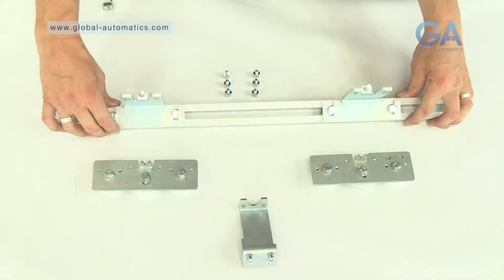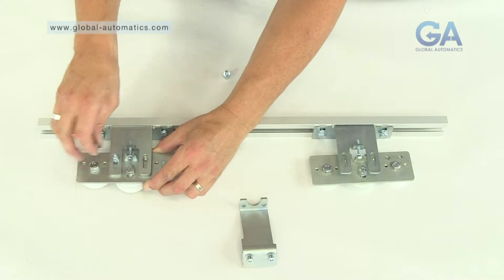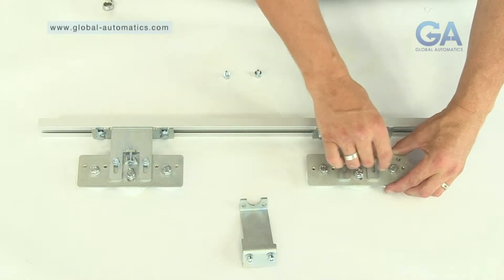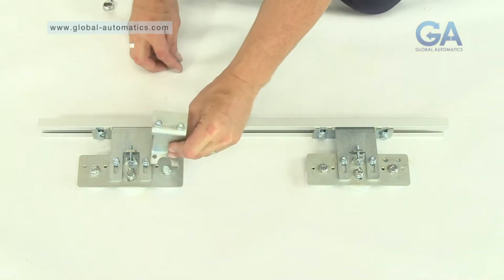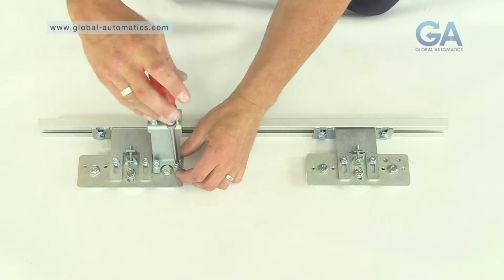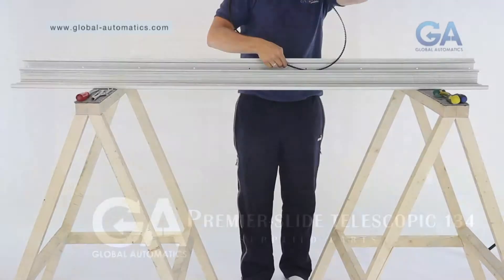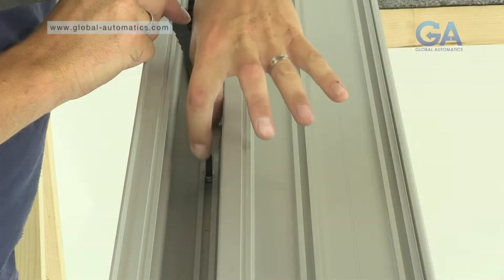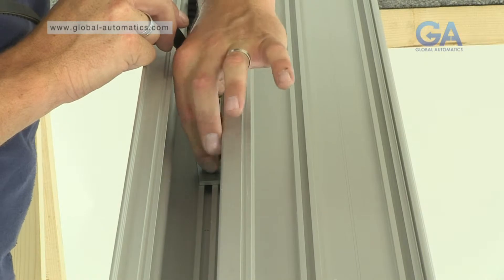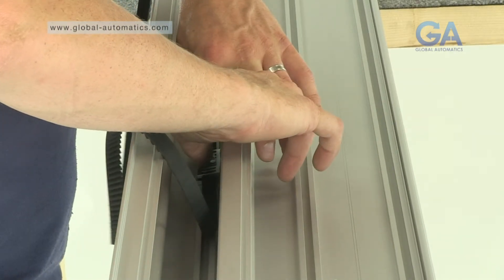Four, fit the carriage assembly as shown using four Allen bolts. Five, tighten the Allen bolts. Six, use the remaining two Allen bolts and fit the belt clamp. One, slot into the top track, central 25mm grub screw. Two, place belt into clamp. Three, tighten as shown.